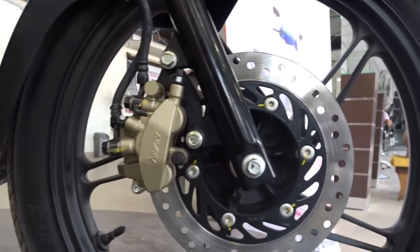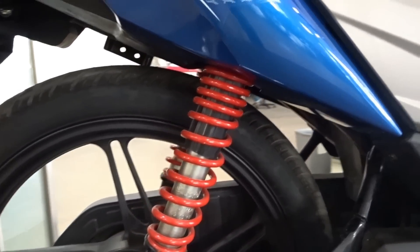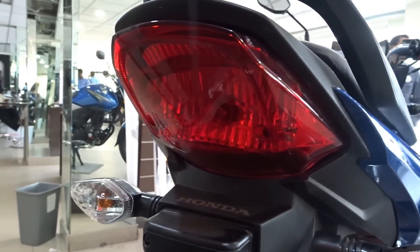The exhaust is all new with chrome garnish on the heat plate. The five split-spoke alloy wheels look absolutely stunning. We also get red-colored rear suspension springs. At the back, the tail lamp is completely new and resembles that of the Levo to some extent.